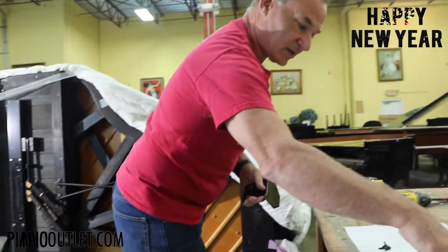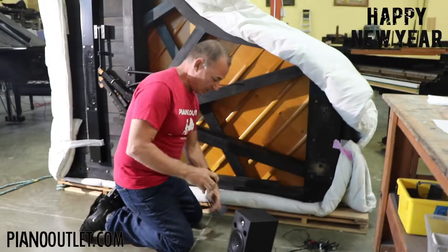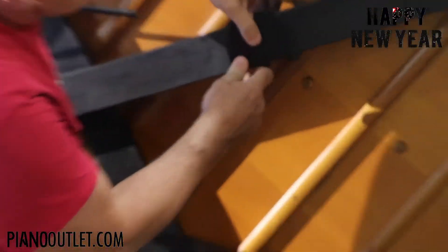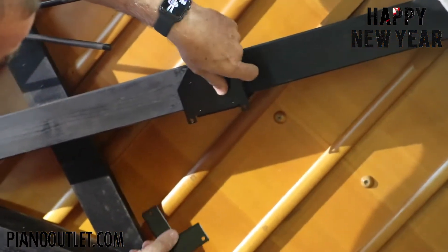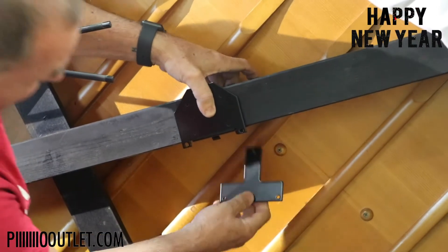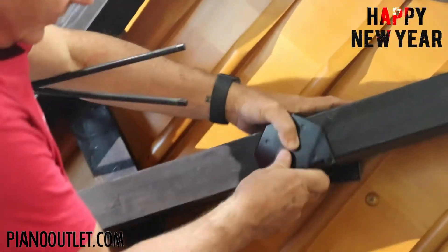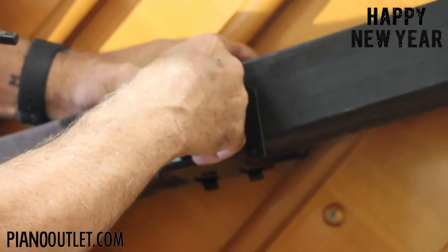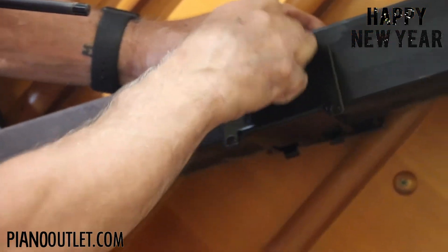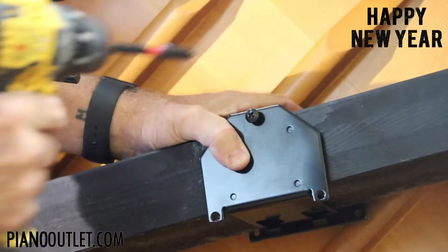Now we're going to get the mounting pieces. You'll notice the bracket has three holes. You place one bracket on one side, the other bracket on the other side, then take the long screws. I like to do the single one first — put the screw through the threaded bracket and tighten it up.